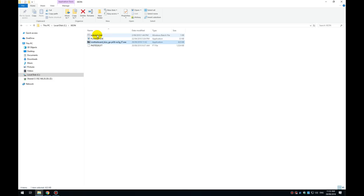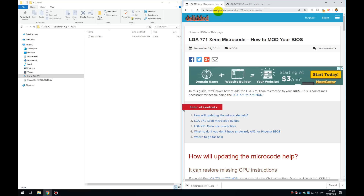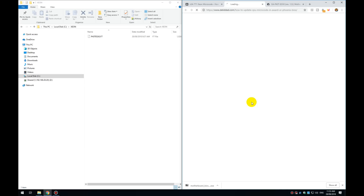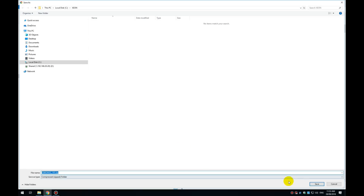We only need the main BIOS file — delete the other three files. Then go to the website listed in the description below. There's a link for LGA 775/771 microcode guides — how to update your microcode in an Award or Phoenix BIOS. I've got an Award BIOS so I'm going with that option. Scroll down and download the required tool file, saving it into the same directory.